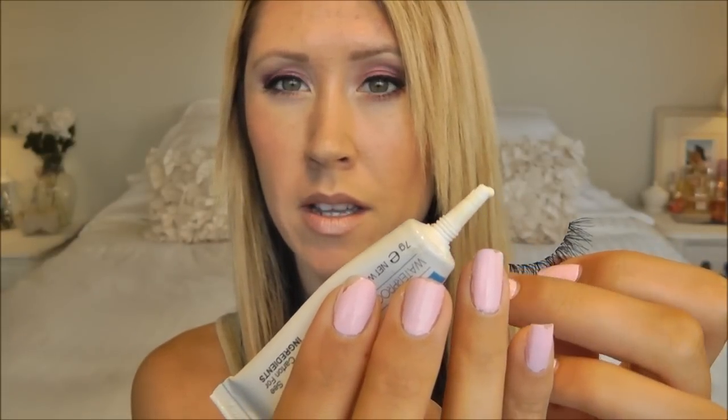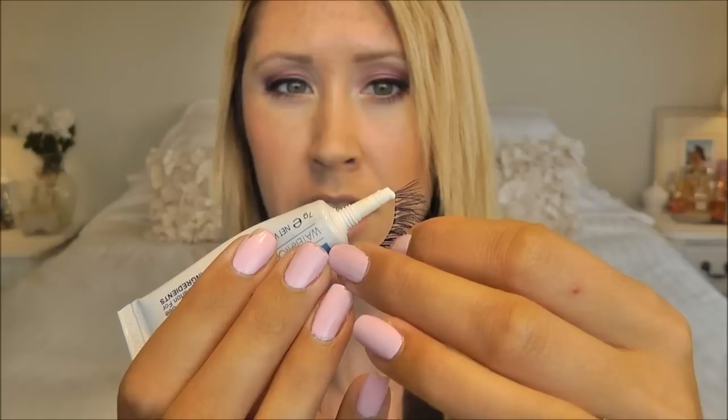Now to apply the lash glue, first I'm just going to get a little bead of glue right at the tip and then I'm going to just run that bead right over the lash band.